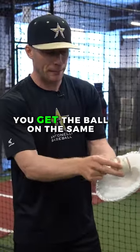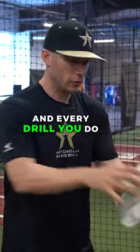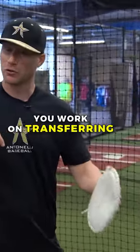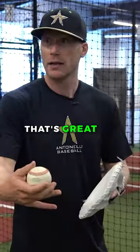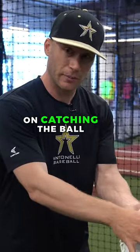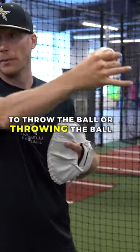So how do you do that? You get the ball on the same point of the glove every time, and every drill you do, you work on transferring. There's a lot of drills where I see players just catch the ball and that's it. That's great, you can work on that a little bit, but I've got to work on catching the ball, transferring the ball, and then getting ready to throw the ball, or throwing the ball.